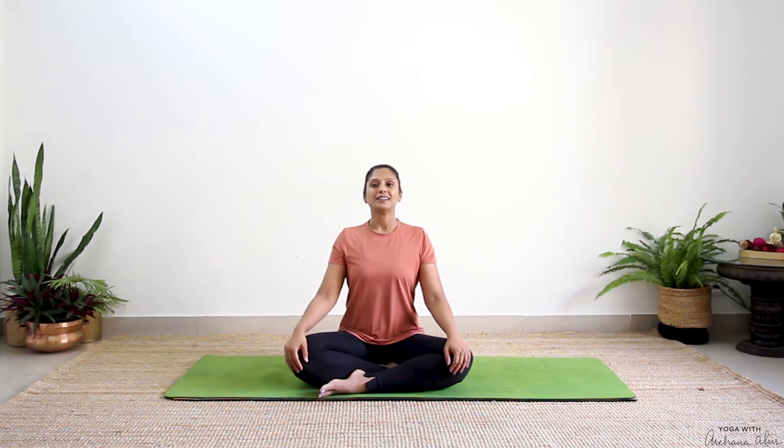Let's begin by sitting in a comfortable seated position, keeping our back straight, chin parallel. Take a deep breath in. As you breathe out, close your eyes.